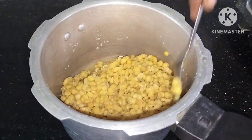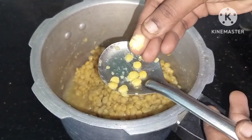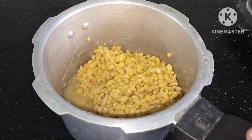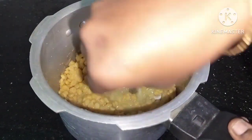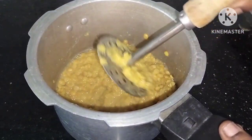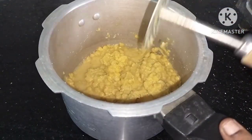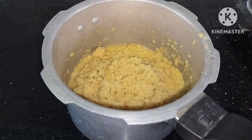Let's cook a bowl very well in a pot. Here we are — the one who drinks water. Then add the water. Add a cup of water.